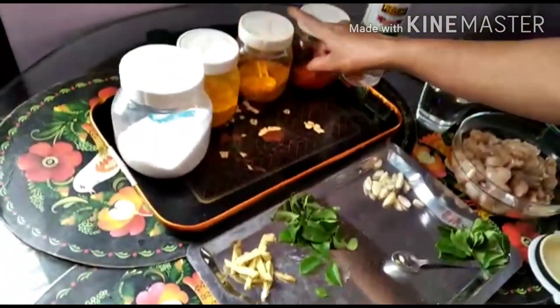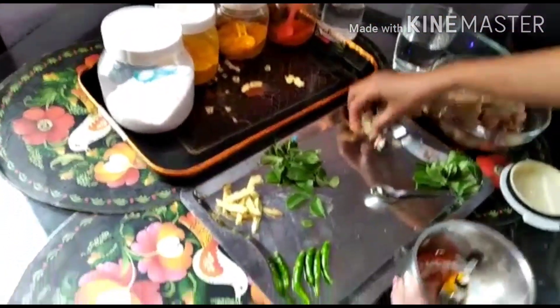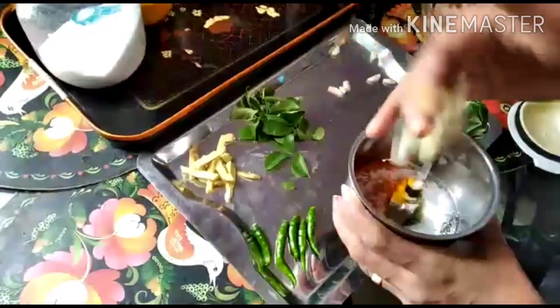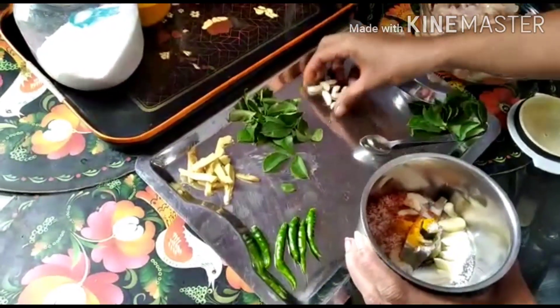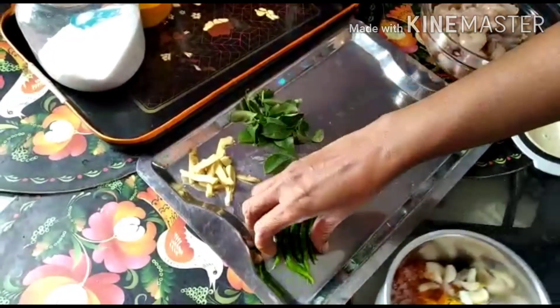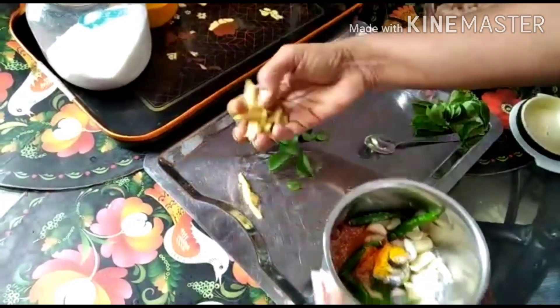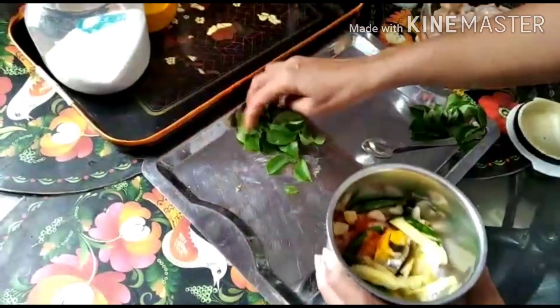Add 1 cup of water, and add 1 cup of water into the jar. Add 4–5 cups of water, and add 1 cup of water.